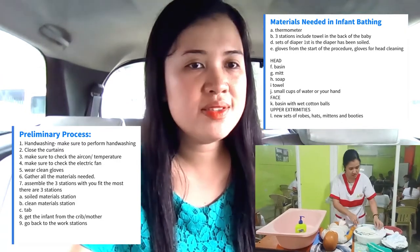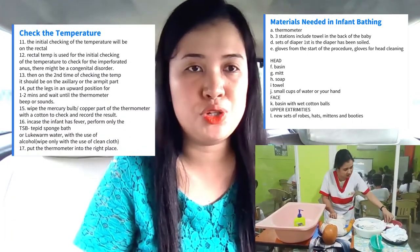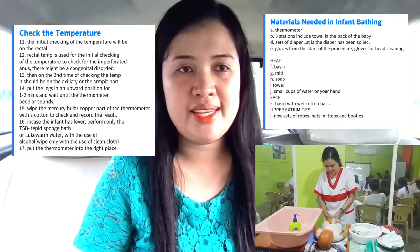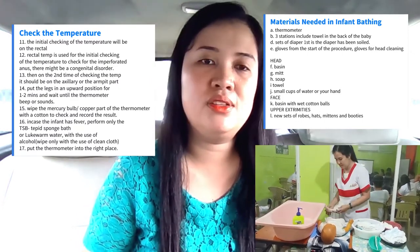Go back to the workstation and check the temperature of the baby. The initial checking of the temperature will be on the rectal part, because rectal temperature is used for initial checking to check for a perforated anus or there might be a congenital disorder.